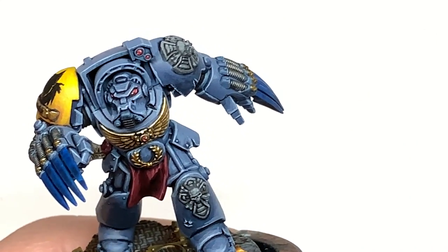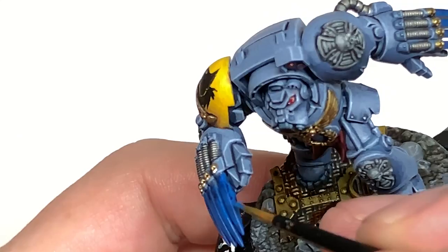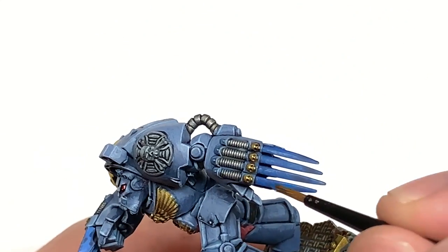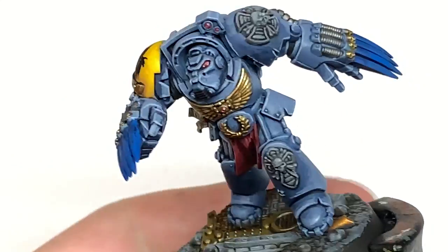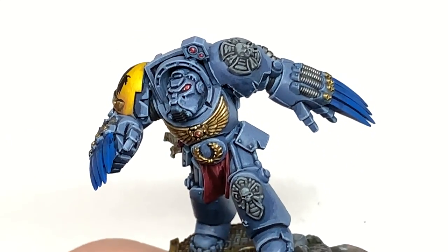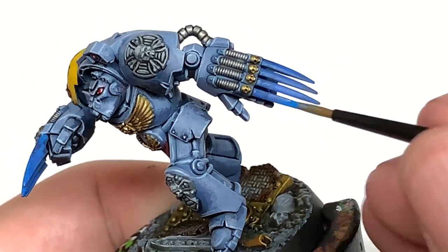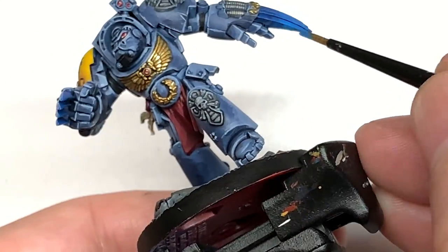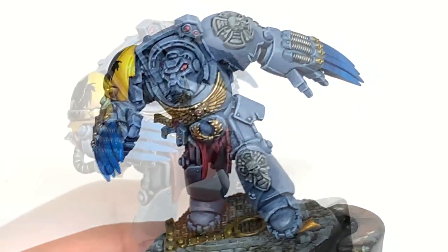Next colour is Citadel Calidore Sky. I'm going to paint about 7 to 8 of each of those blades, leaving a little bit shaded at the top edge where it joins onto the fist. Then I'm going to mix some white with the Calidore Sky and paint about three quarters of the area we've just painted with the plain Calidore Sky. We're just going to keep adding white to the mix and slowly do a smaller and smaller area, so it gradates from the darkness of the Drakkenhof Nightshade all the way down to white at the very tip.